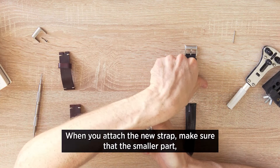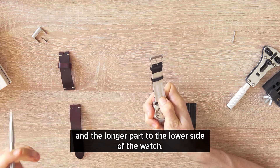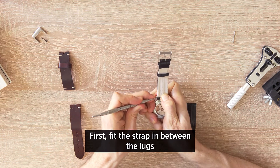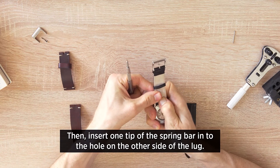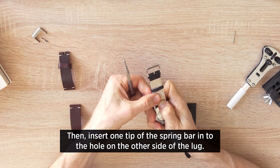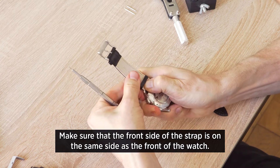When you attach the new strap, make sure that the smaller part including the buckle will be attached on the upper side and the longer part to the lower side of the watch. First, fit the strap in between the lugs so that a small part of the bar sticks out on both ends. Then insert one tip of the spring bar into the hole on the other side of the lug. Make sure the front side of the strap is on the same side as the front of the watch.